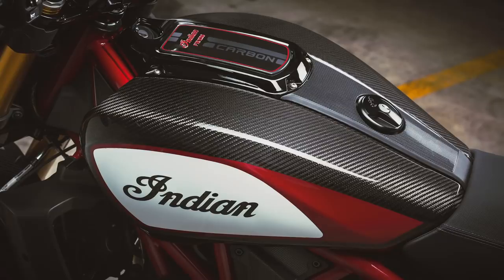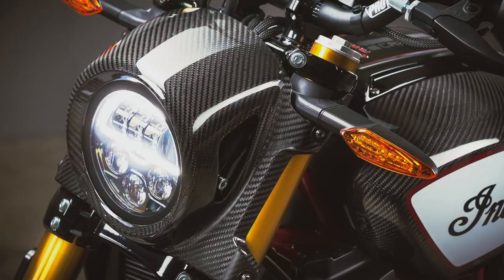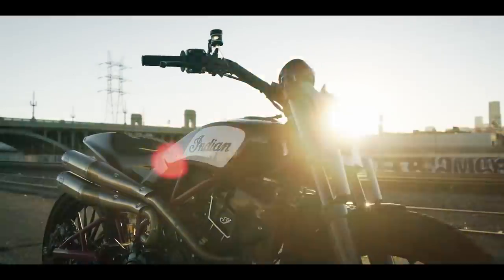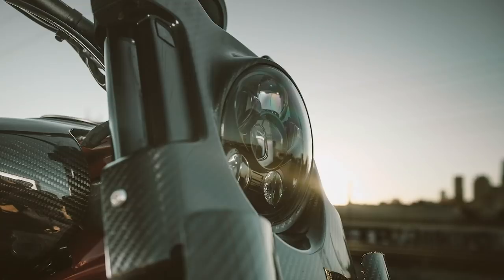The FTR Carbon features carbon fibre tank covers, although the fuel tank is under the seat so these actually cover the air box. The headlight nacelle is also carbon, as is the front mudguard and passenger seat cowl. All of this carbon bodywork reminds me of the FTR 1200 custom concept which was absolutely dripping in it — in fact perhaps it was a little too much especially around the headlight. The FTR Carbon looks like a more tasteful compromise.